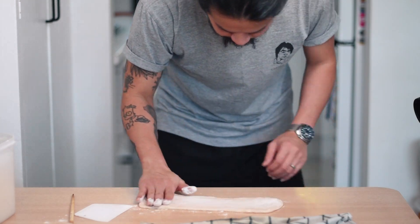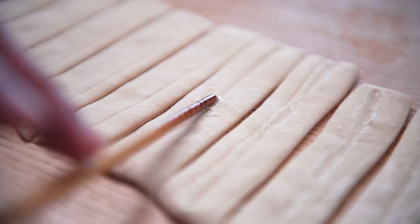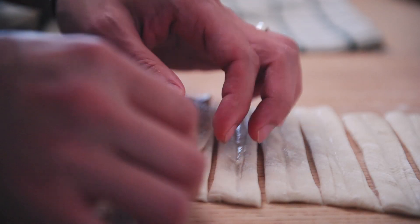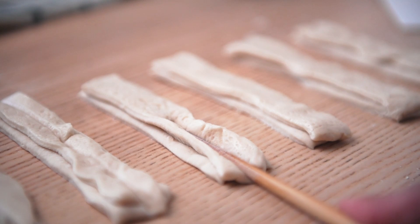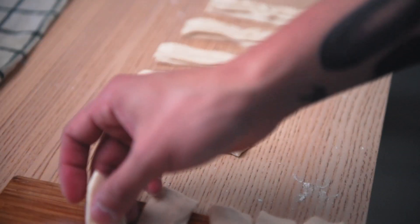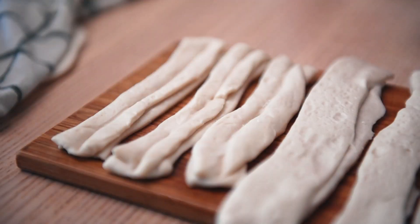We'll repeat the same process for the other half of the dough: flour the dough, cut it into strips, draw a water line, stack them up, and press down the middle. Now the prep is all done. Load the dough up on the wooden board and we can move over to the stove.